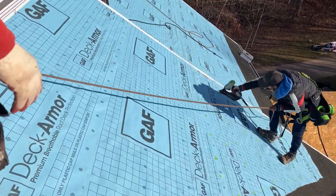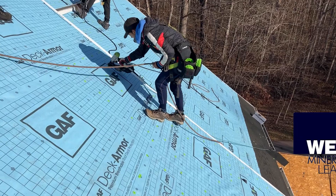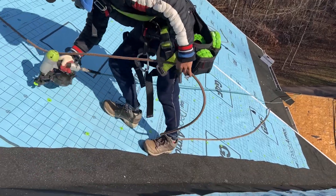For our Timberline solar projects, we like to use GAF deck armor as the main underlayment material. Along with leak barriers like GAF weather watch, the underlayment lays under the shingle, providing a second layer of protection against the rain.